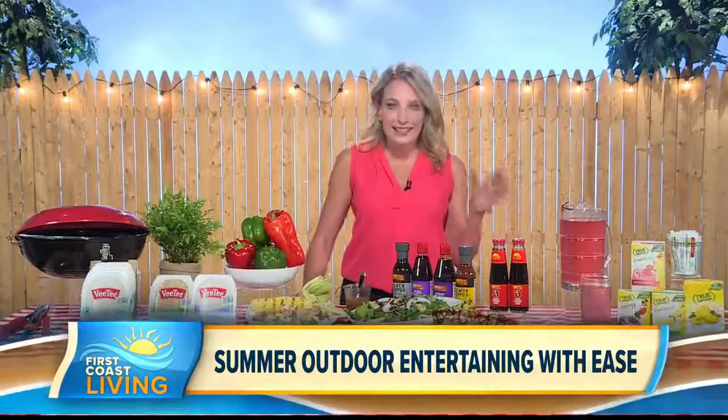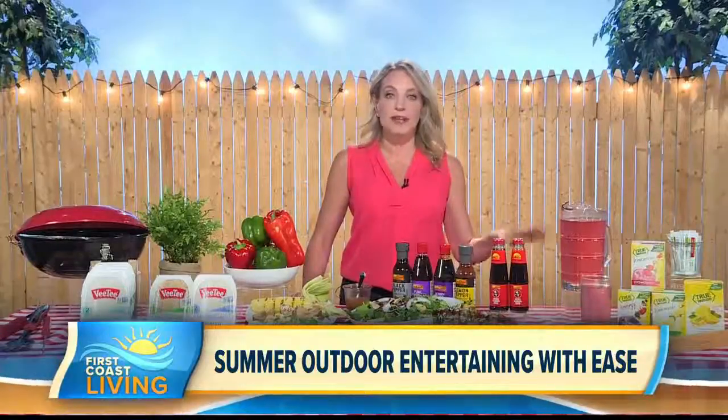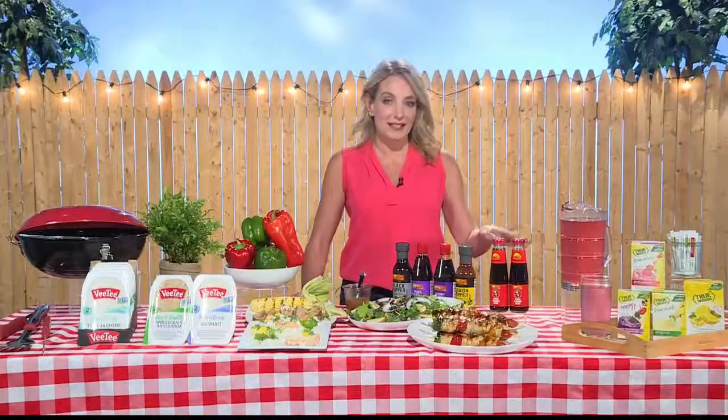So first of all, in the heat we need to stay hydrated. So it's a good idea to set up a beverage bar with some nice cold water and some True Lemon drink mixes.